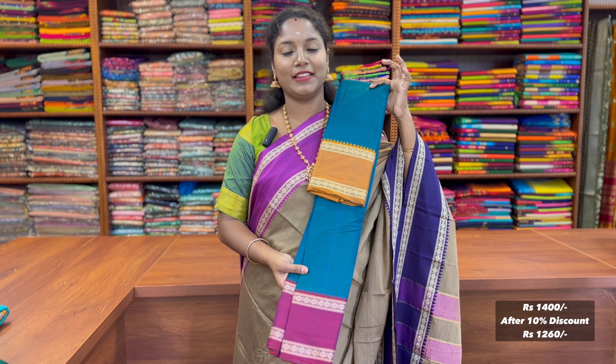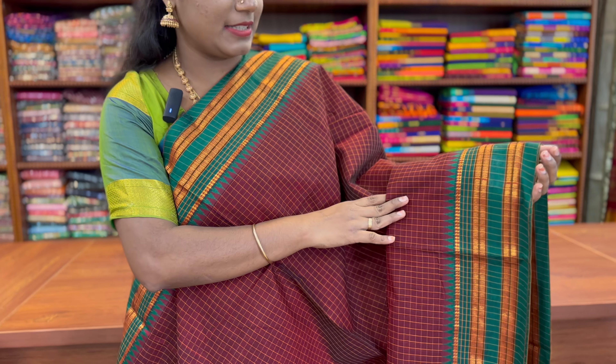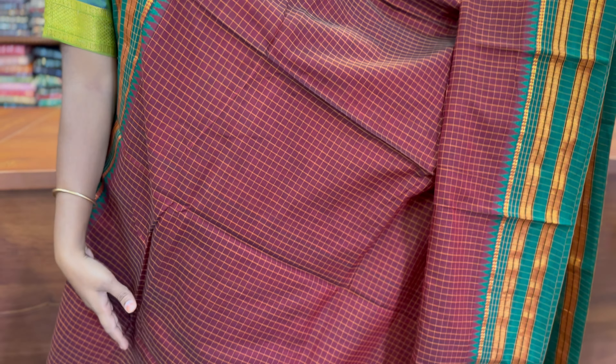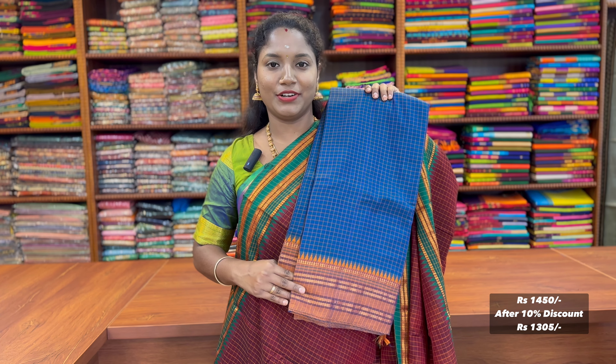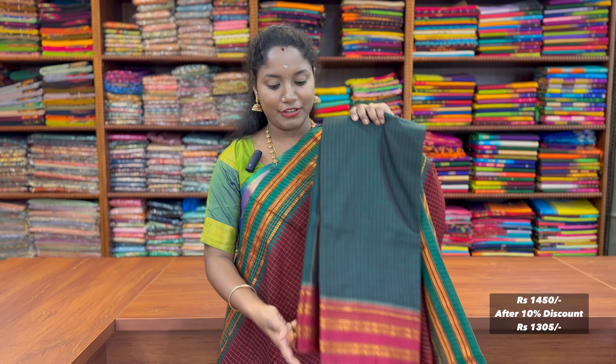10% discount is 1260. Red shirt elite color and the texture color, green black color. Now adding cotton thread colors: Peacock Blue and the mustard color, Sunset Orange.